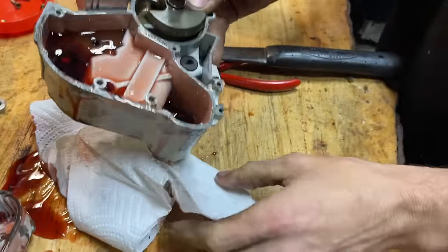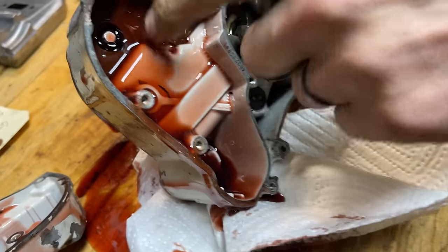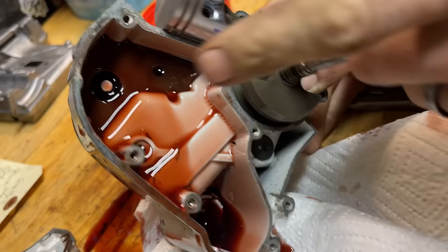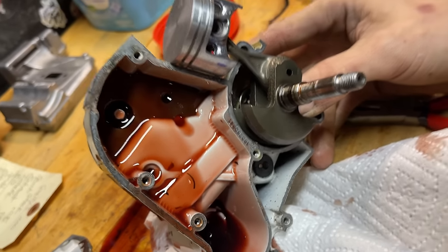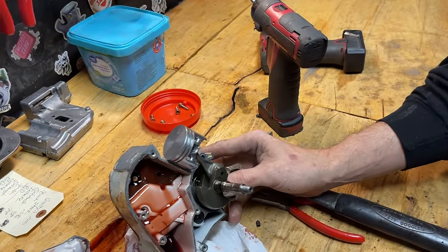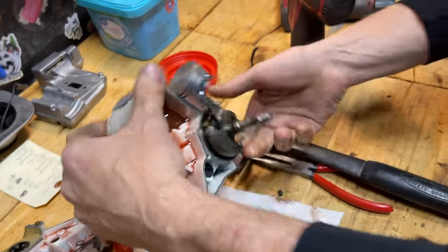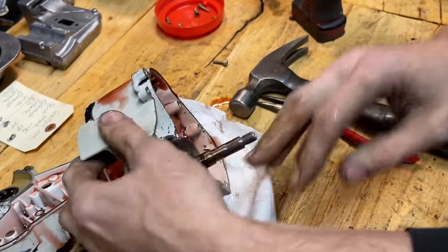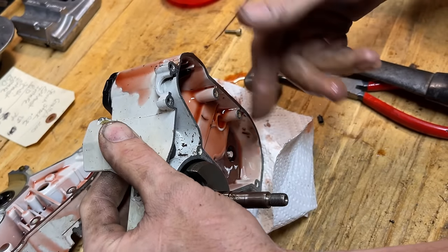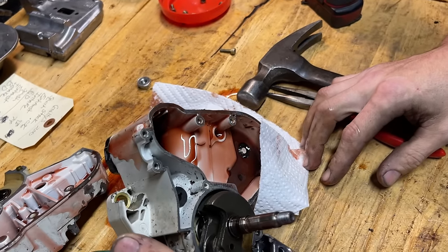That's what the inside of the crankcase looks like. There's this little piece I call a 'stuffer' — it's basically a blocker that takes off some of your bar oil tank capacity. I've never seen the need for it, and if you buy a new crankcase it does not come in it. I've always just taken them out. It's blocking off the bottom section, so your oil line only goes down so far. I think it's just beneficial to take it out — why not be able to carry more oil if you can?